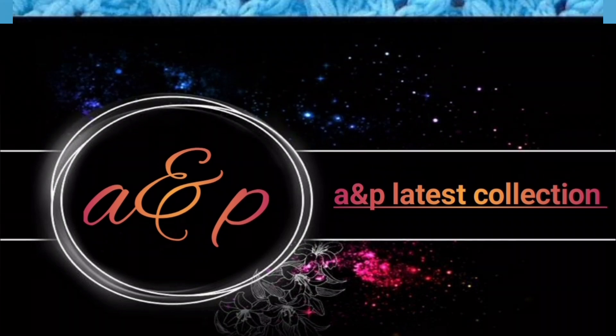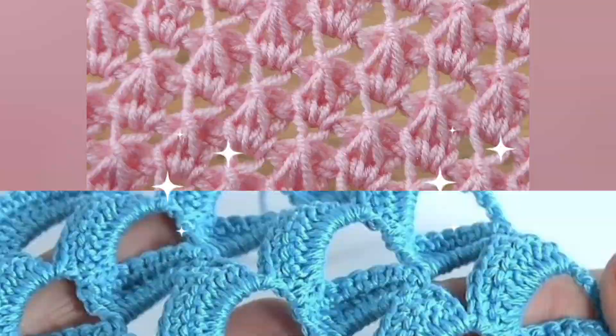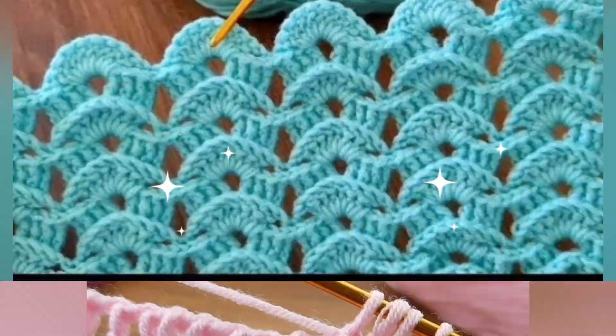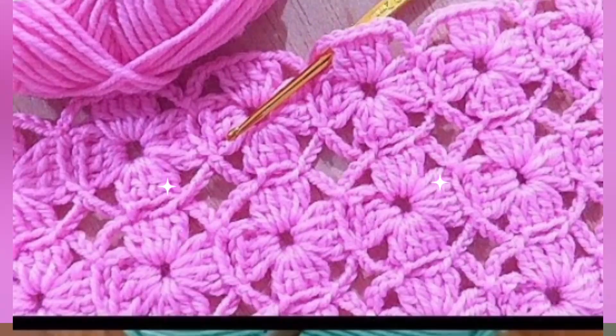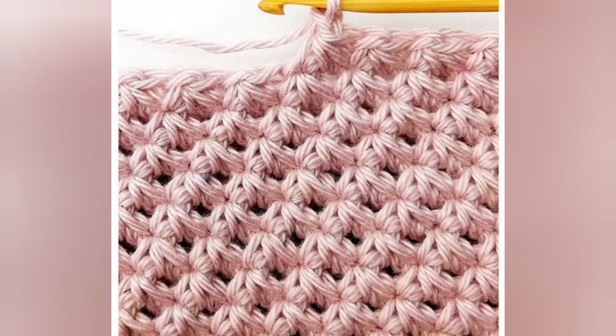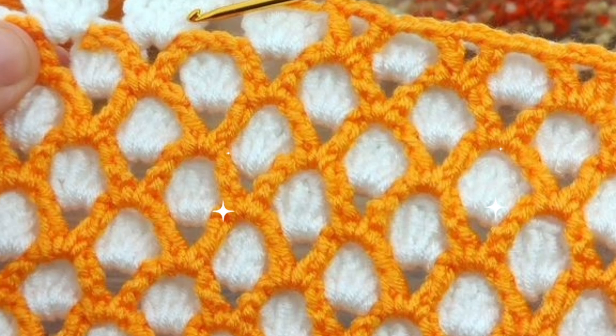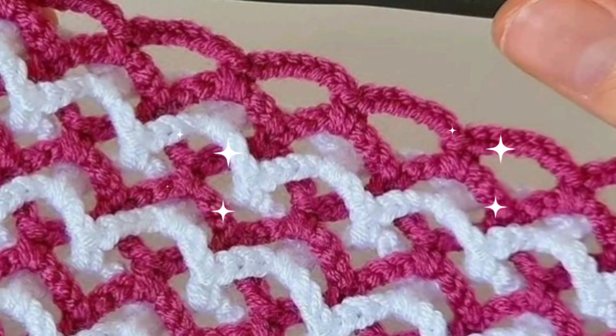Hi friends, you are watching A&P Latest Collection and today we are going to see beautiful collection designs, patterns, project hand knitting design pattern, coolant case design pattern as a baby blanket as a statue — so beautiful, friendly collections here.